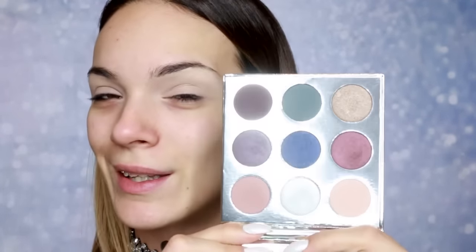Boje su možda malo više mutirane nego što sam očekivala. Mislim da će biti malo manje vibrantne, da će boje biti jače, intenzivnije. Ali svakako su jako lepe, i porad toga što su možda malo mirnije — zavisi kako ko voli.